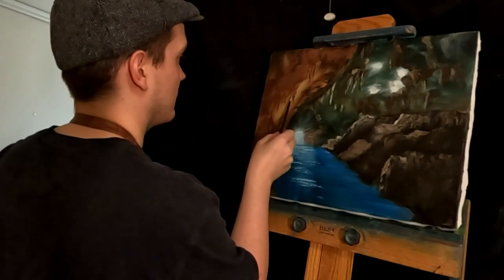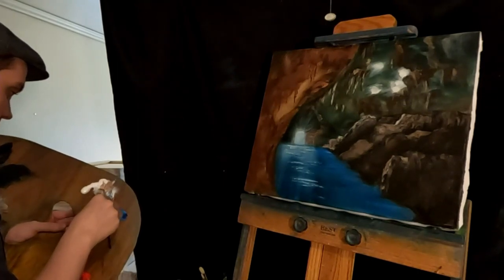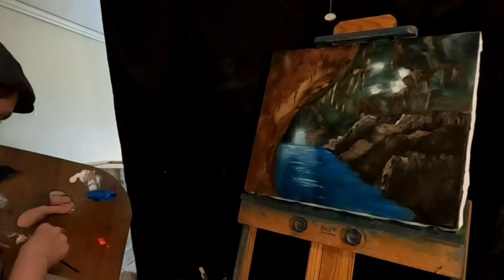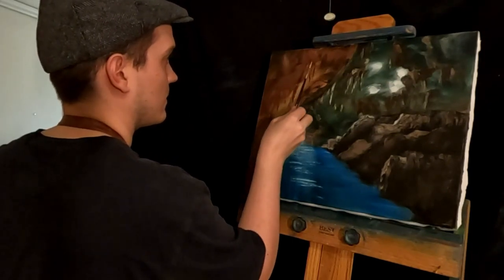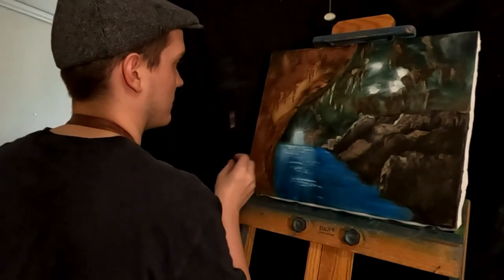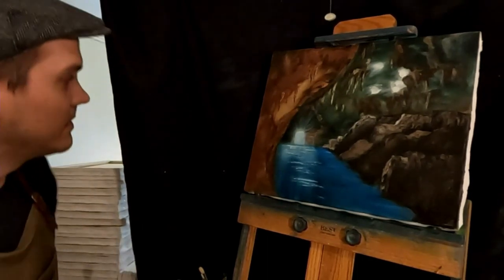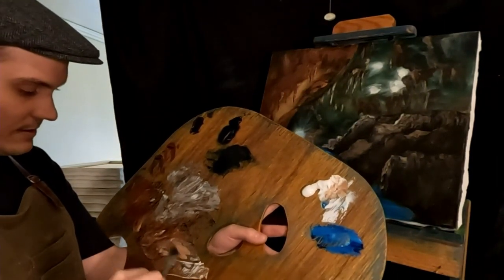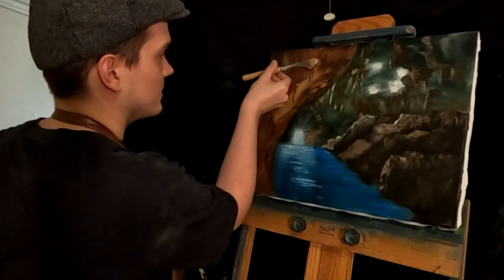Just need one more — just on these front ones, maybe this back one too. Then I'll do maybe a little bit more highlight on this left side, around the tops of those. Someone needs to tell me if they're called stalagmites or stalactites — if they're above or below. Because I can't remember. There is a difference though. Stalactites are on top, stalagmites are on the bottom. Thanks.